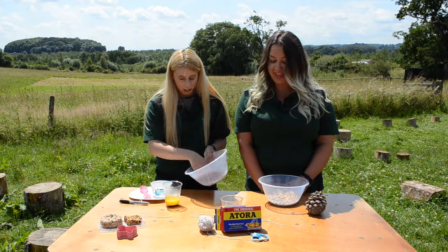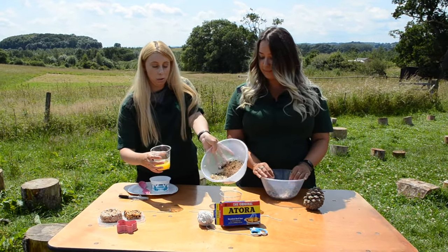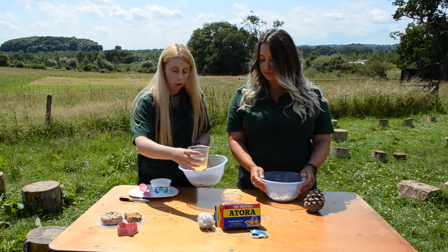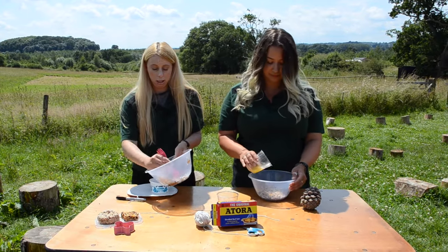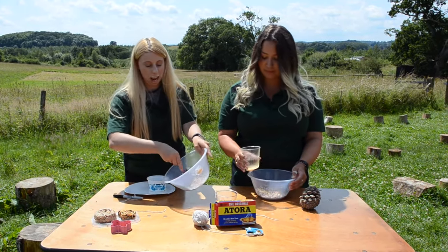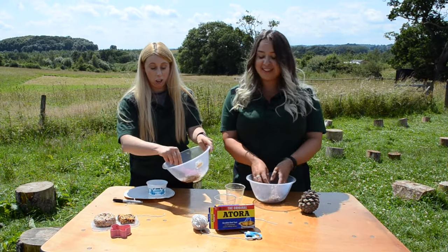So should we start making them Tash? Let's get stuck in. So with my one, I'm literally just going to be very messy. I've got my bird seed in there and I'm just going to pour a good amount in and give it a good mix. You just want to give it a good mix — it doesn't have to be perfect. You can do this with a fork or you can just get your hands in there. I know some of the kids out there like to get messy.